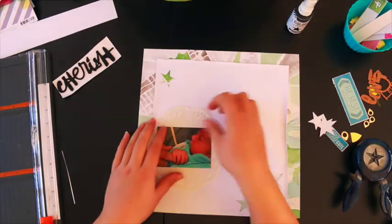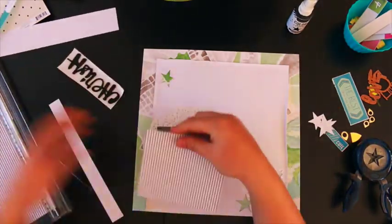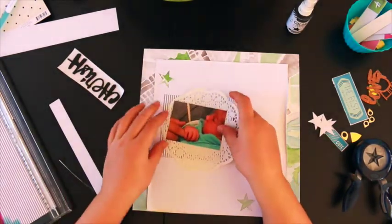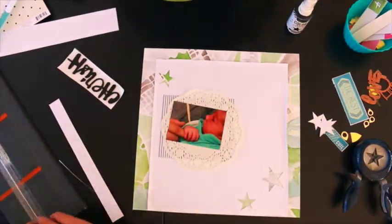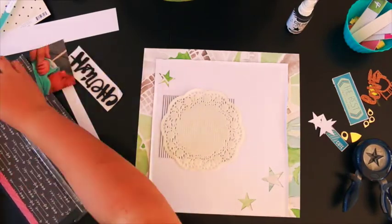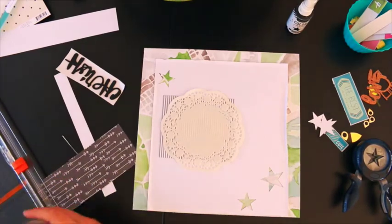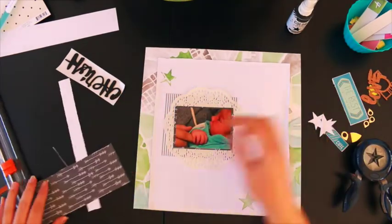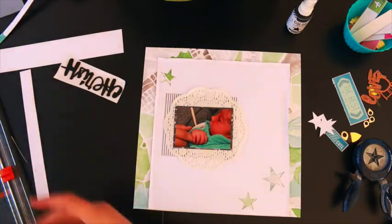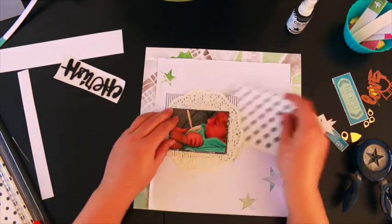I had to film this video in three parts and stitch them all together because I filmed it during a house inspection and with a crying baby, so as you can imagine it was a little bit hectic. You'll notice as it transitions into a new video — I'm sorry for that. I just cut down a few of the papers from the kit to create layers behind the photo and used a doily from my own stash.